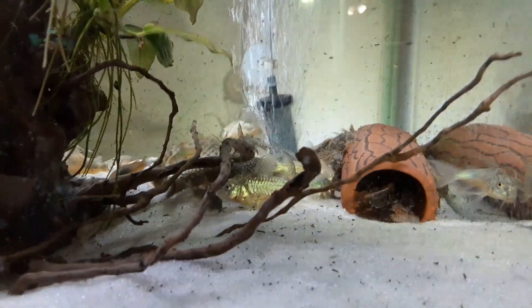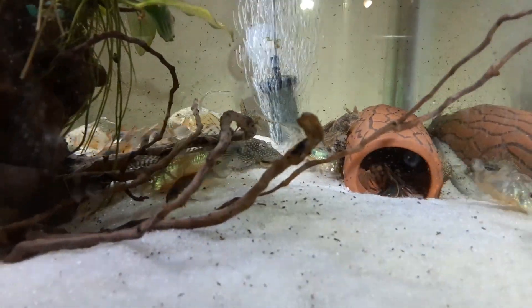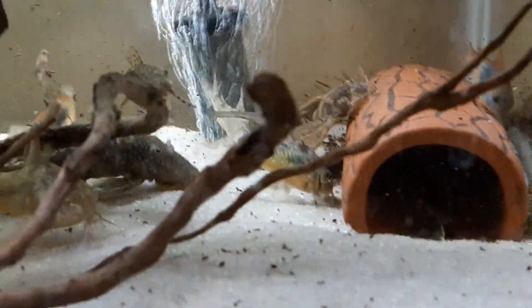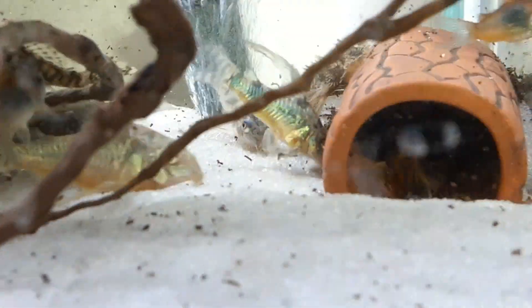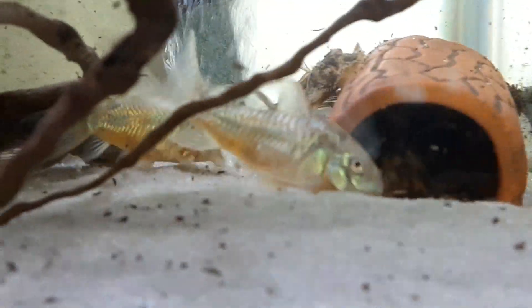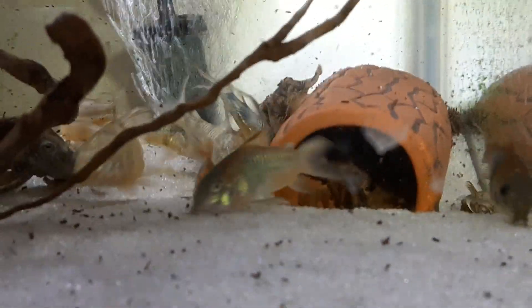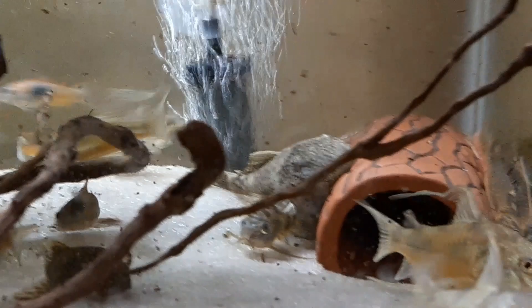Might be able to see them. It's going to be pretty tough with this camera. Let me zoom in on this thing, see if maybe we can get a little closer there. Probably not going to give as much of a view, but she is sitting on a bunch of eggs. You'll just have to take my word for it, but there's a big bunch of eggs in there.